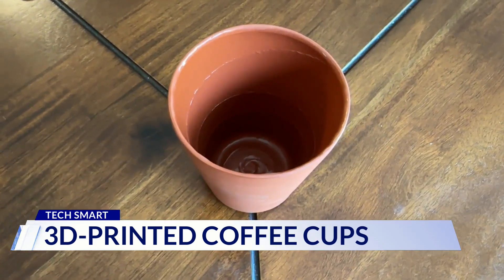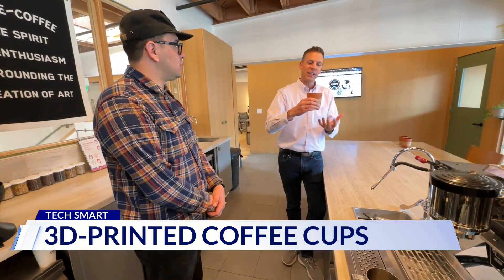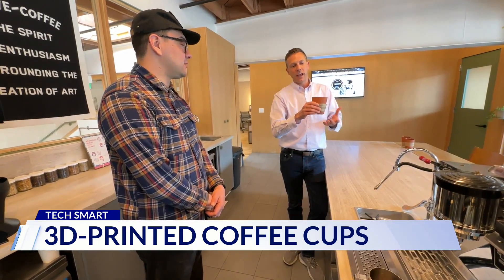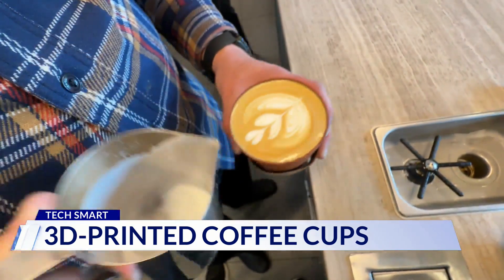The cups disintegrate when you're done with them. I love the look of it, because you almost feel like it's very earthy, it feels very natural, and I love the fact that I can reuse this cup once I'm done. Yeah, that's the best part, I think.